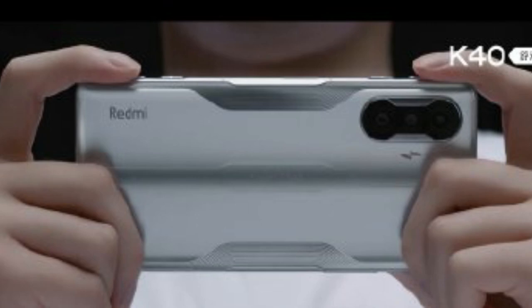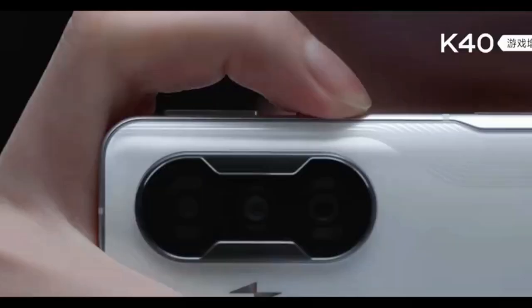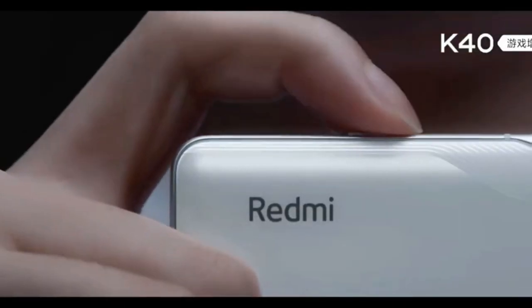This Redmi K40 Enhanced Version is essentially a Redmi gaming smartphone. It includes some essential gaming features, such as shoulder buttons — specifically pop-up shoulder buttons — along with lighting effects on the rear camera module.